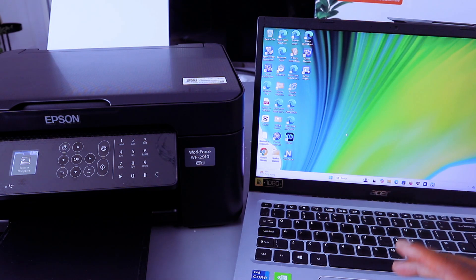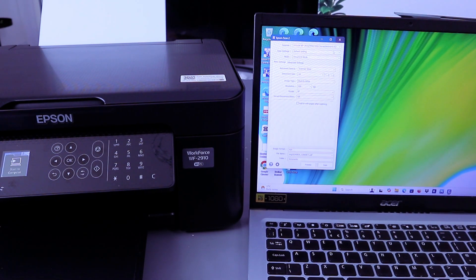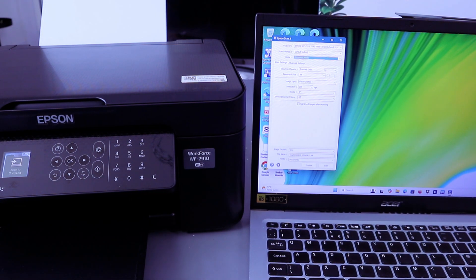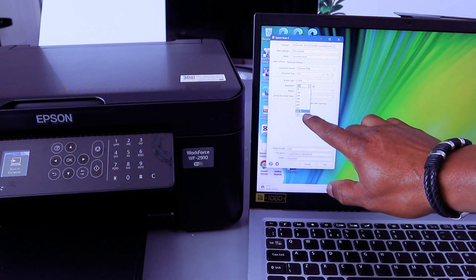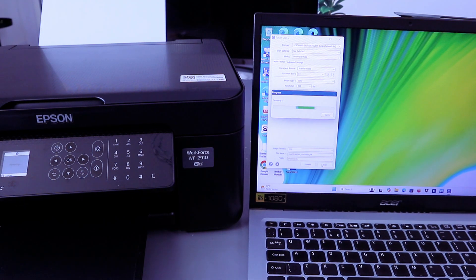Another way to scan is to use the Epson Scan utility. Search for Epson Scan and open it up. Scroll down to make sure you select the correct printer. Under scan settings, scroll down and select Document mode. If you want to scan a photo, select Photo. Set the document type to A4, image type to color, and resolution — you can scroll down to select up to 1200 DPI; it's currently at 300 DPI. Set rotation to zero, output format to PDF, then select Preview to fetch it, then select Scan.